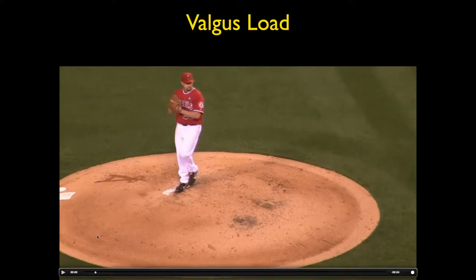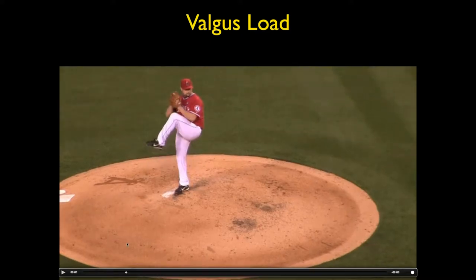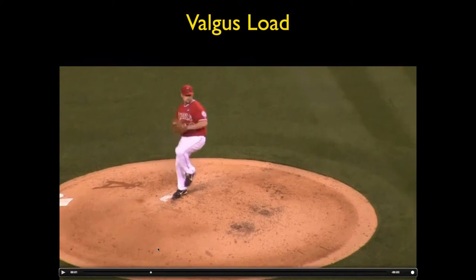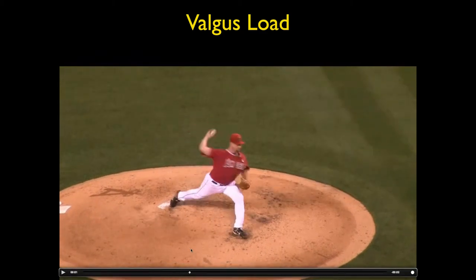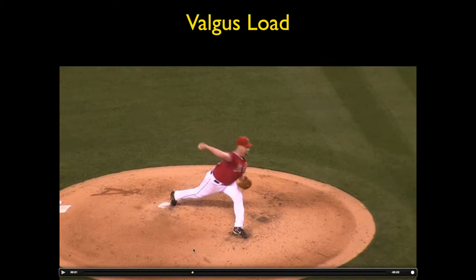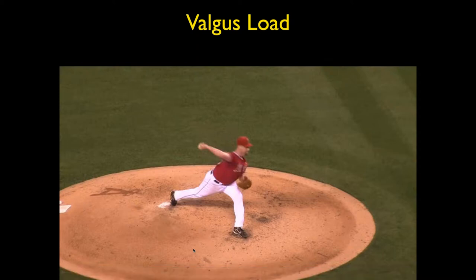There he is with the hands together, going up to the cocking phase, then there's the early cocking phase, and then the late cocking phase. I'd like each of you to try to put your arm in that position. See how far back he's able to get it.